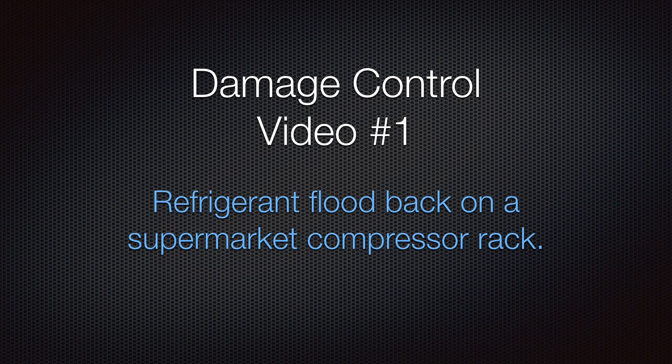Damage control, video number one. Refrigerant flood back on a supermarket compressor rack.